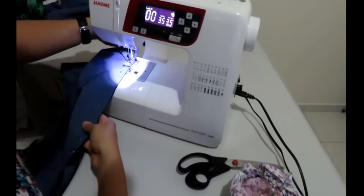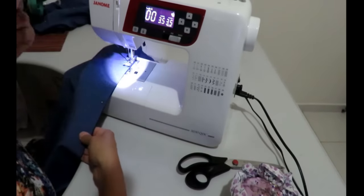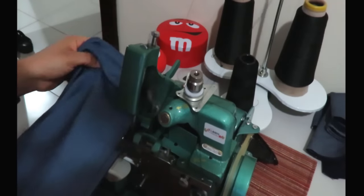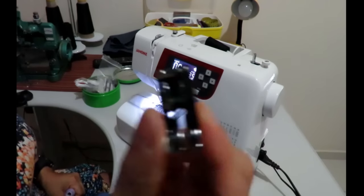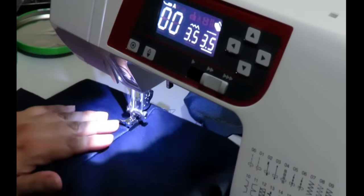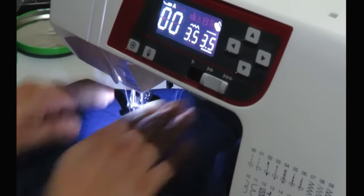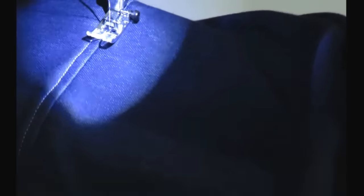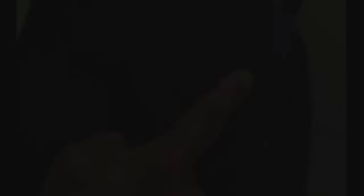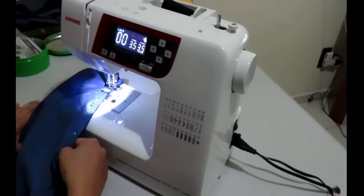Now I'm just sewing the side seams — sewing shorts is so easy, especially when they just have elastics and no pockets. I'm quickly passing it through the overlocker, which is so fast. Then I'm using a quarter inch foot and contrasting violet thread to do some top stitching on the side seams — with this foot it goes really fast and turns out straight and perfect. For the second row of top stitching right next to the seam, I just do it by hand and it's fine.